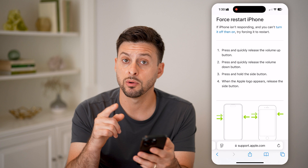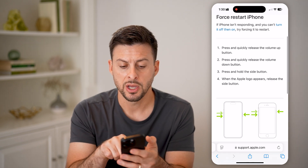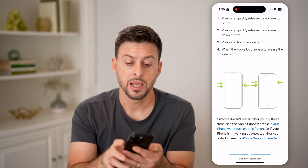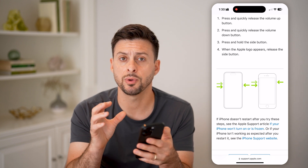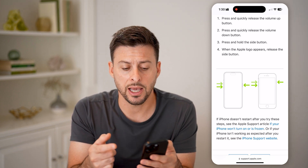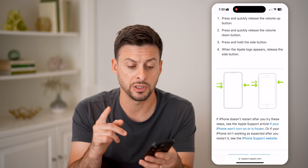The very first thing I would recommend doing is a force restart on your iPhone. To do that, as shown on the Apple support page, press and quickly release the volume up, press and quickly release the volume down, and then press and hold the side button. Hold it until you see the Apple logo appear. This will force shut down your phone and then reboot it — when you see that Apple logo, that's an indication it is restarting your phone. A lot of times this fixes any kind of bugs or glitches with that green screen problem.